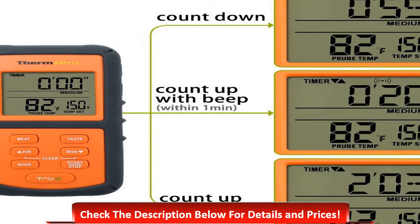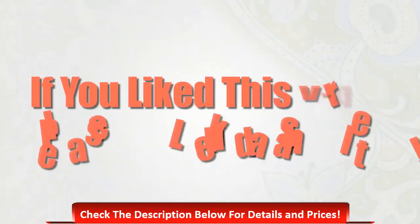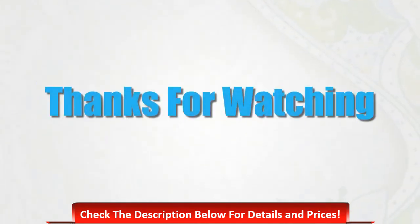Check the description below for details and prices. If you like this video, please like, comment, and share it. Thanks for watching.